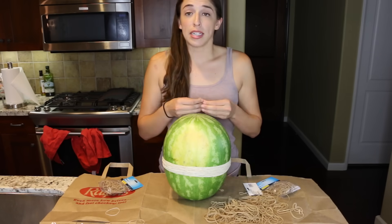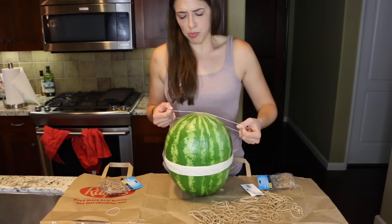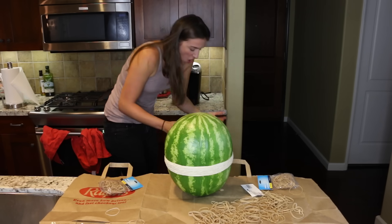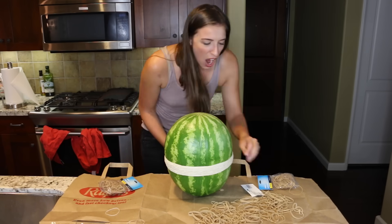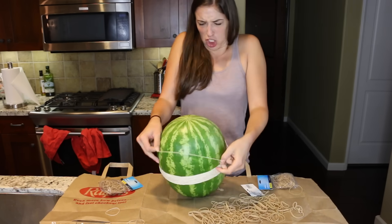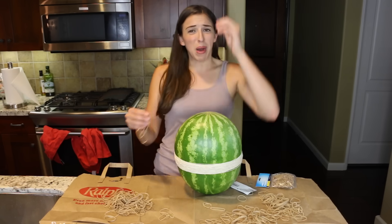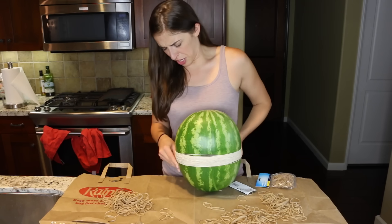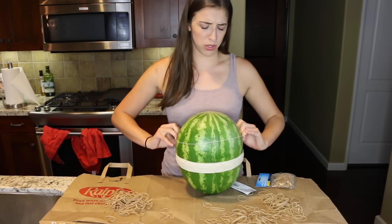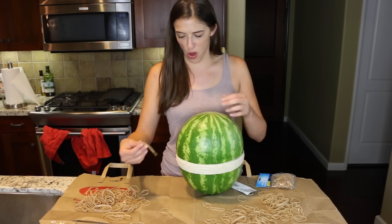I don't think you guys realize how long this is taking. That hurt my hand! How are these little things so freaking evil? I will explode this watermelon. By the way, when I was buying these rubber bands, the guy checking me out was like, 'This is a lot of rubber bands.' I said, 'Yeah, I'm gonna make a watermelon explode,' and he goes, 'Oh, you're one of those.' One of what? Is this a group of people that does this that he has a anger towards? You're one of those.